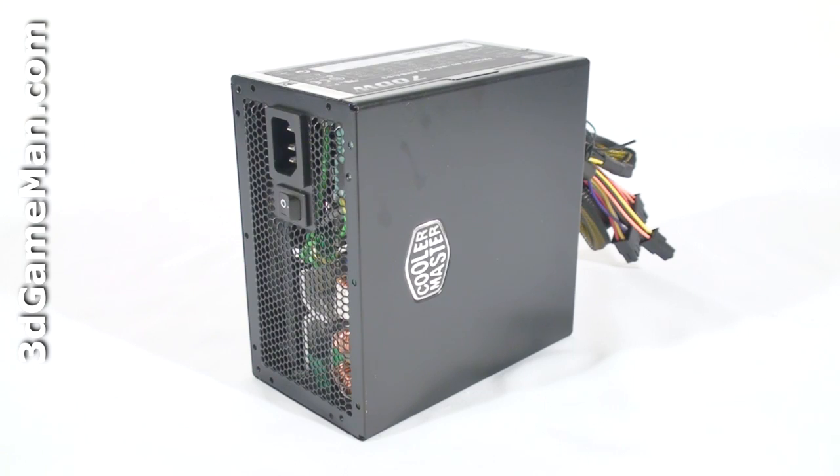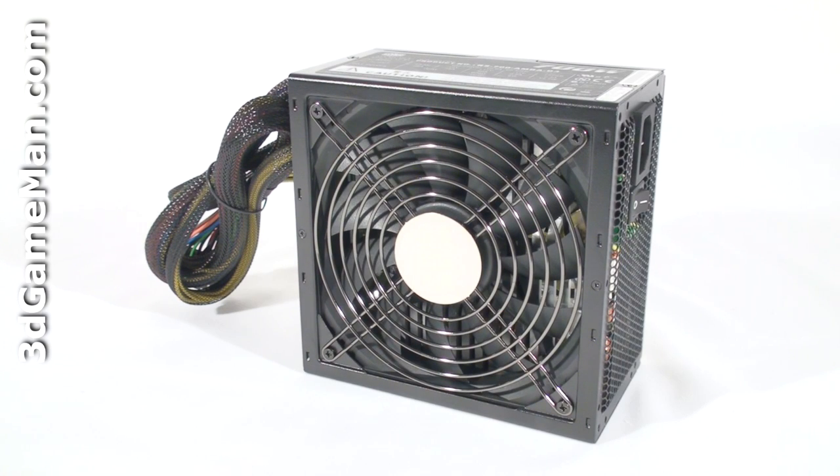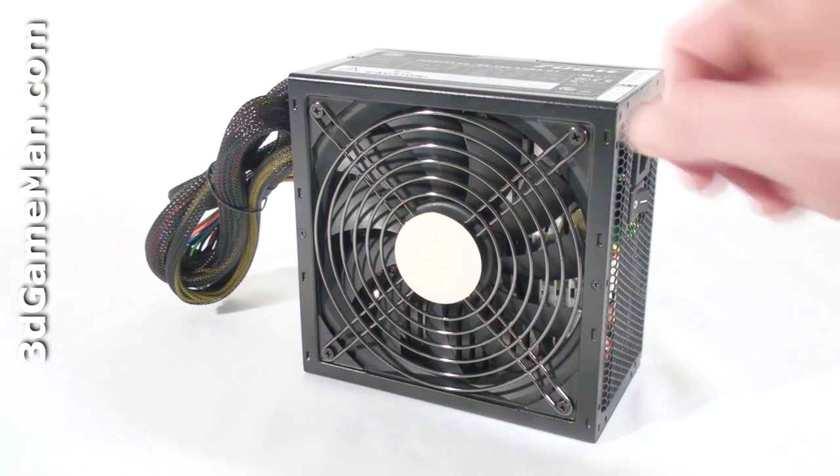There are a couple of important things to remember when selecting a power supply. The first is wattage — determine how much wattage you are going to require based on the amount of hardware you will be installing. Generally speaking, a medium to high end gaming rig would require a 500 to 700 watt power supply. For a hardcore system, select a power supply around 800 watts. If you are building an extreme gaming rig with a top of the line multiple video card setup and lots of other hardware, select a power supply that's 1000 watts or greater.